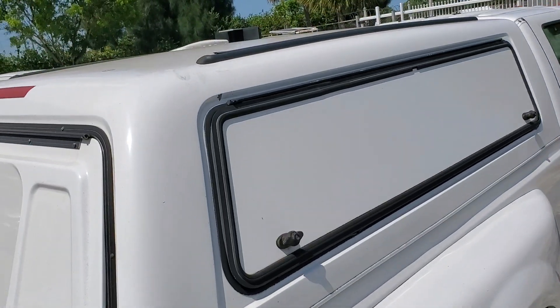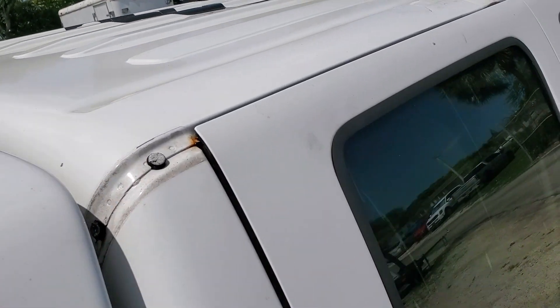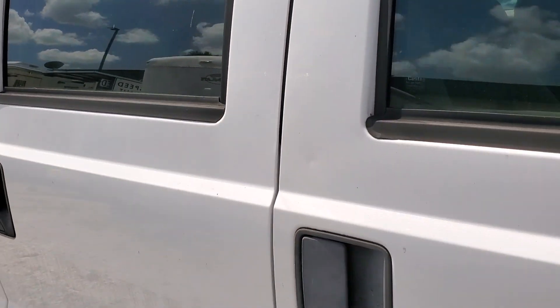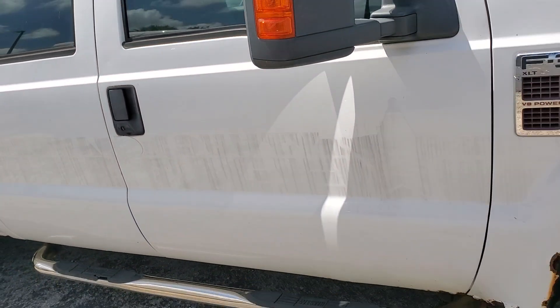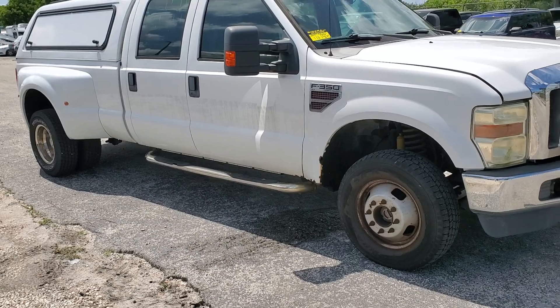Let me show you the top of the truck — I didn't even see this. The tinted window is bubbling up in the back. That's pretty much it. Good luck.